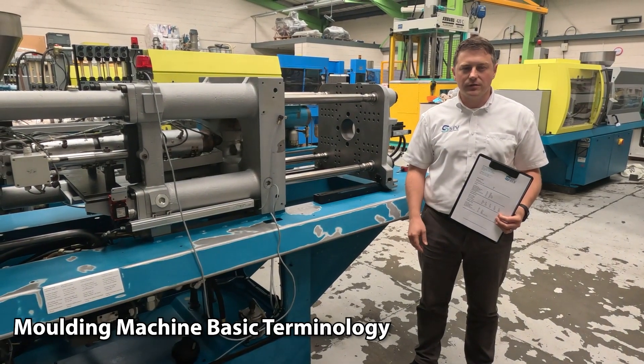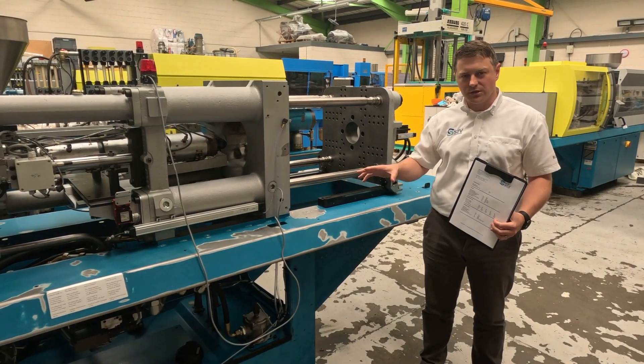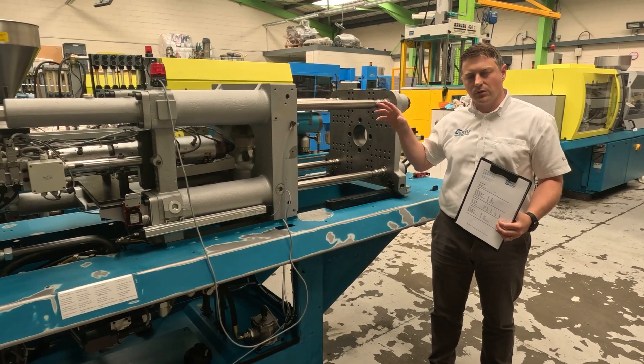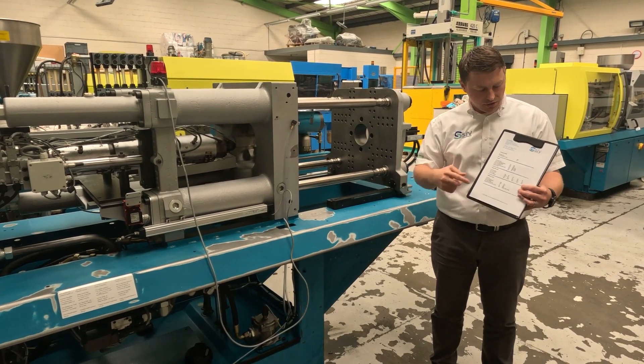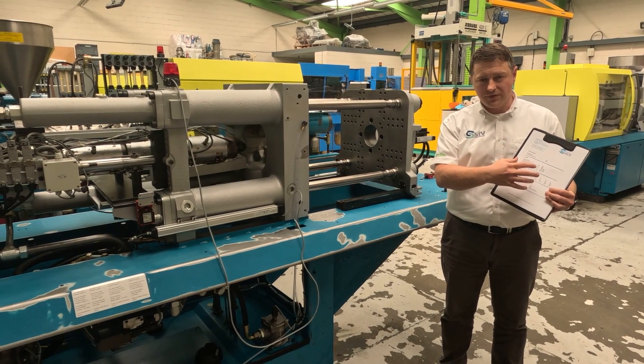Hi, I'm Richard from STV Machinery, and today I just wanted to give you a really quick introduction to some of the terminology that we're using. It's going to be very simple, but the idea is that once you know the basics in terminology, you can then read through the data sheets, which are not generic for each manufacturer,